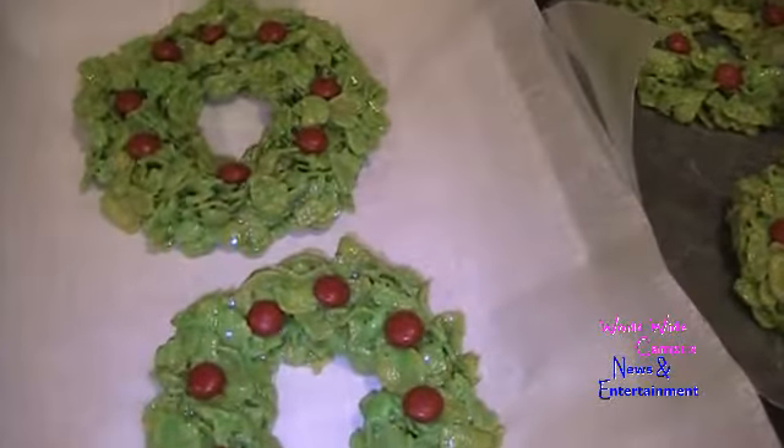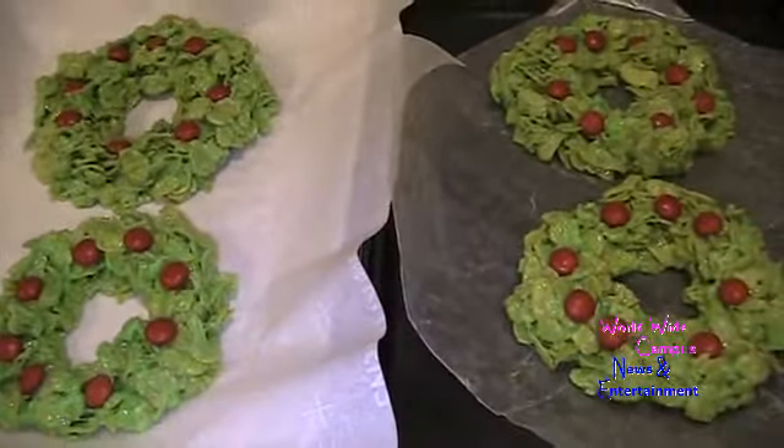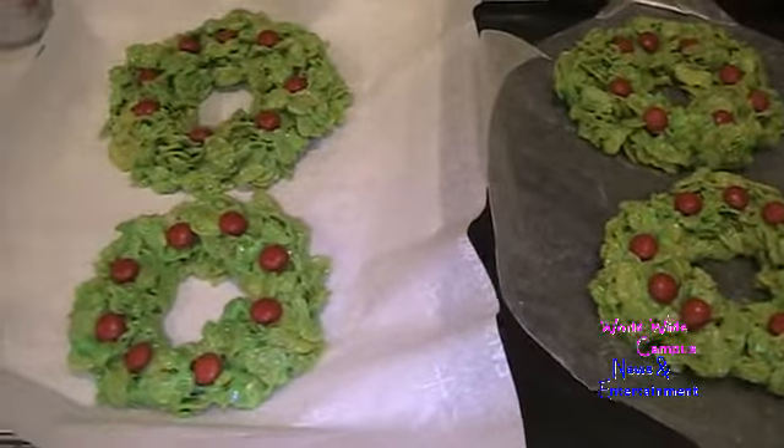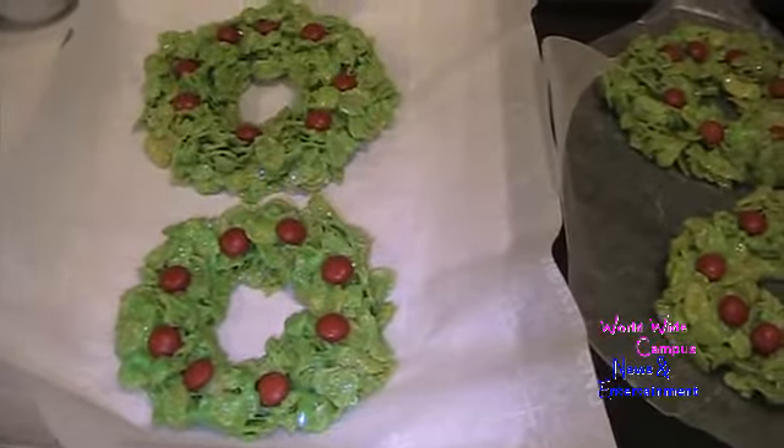If you're interested in more recipes, write it down in the comments below. Make sure to share, and don't forget to give a big thumbs up. As always, Happy Holidays!